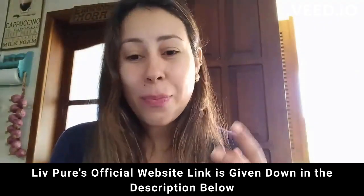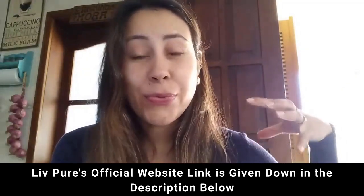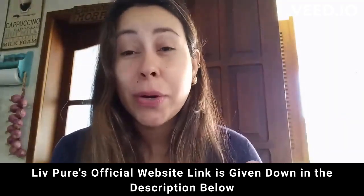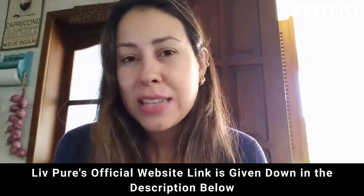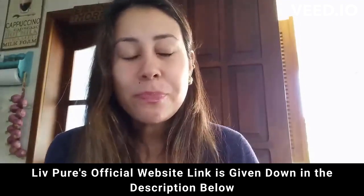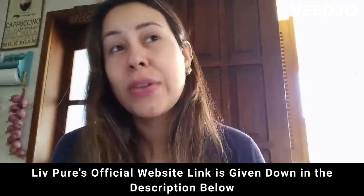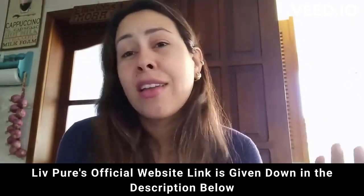Live Pure is a supplement that will help you to lose weight. It will help you to basically flush out any toxins from your body and it will help you with a lot of other benefits. So if you want to know everything about Live Pure, stay right there. I have a lot of info to share with you guys, like even the precautions, the alerts, the benefits and other things.